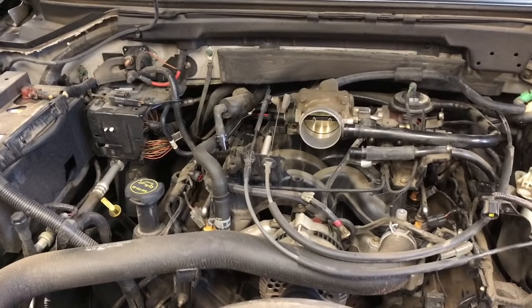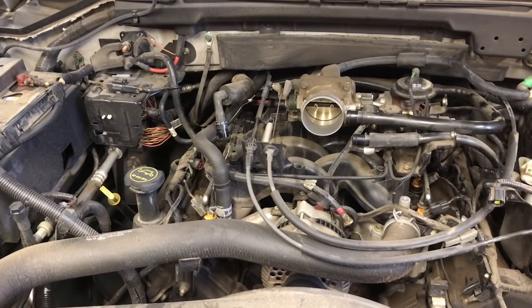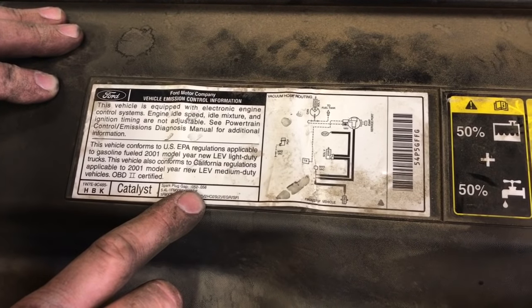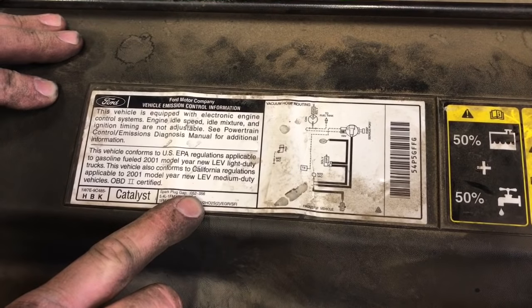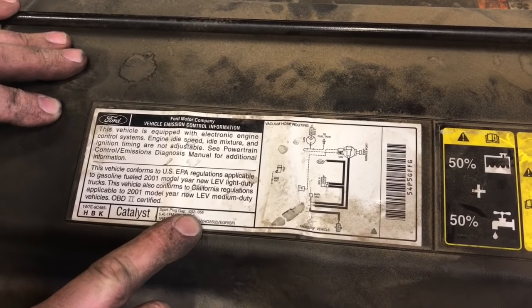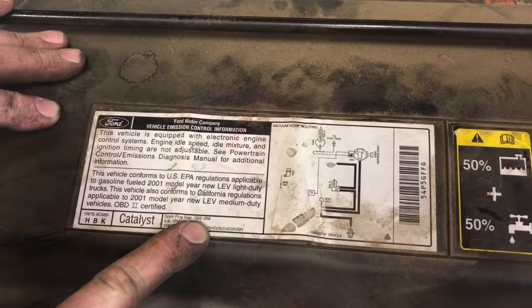We have all the coil packs removed. It's time to start replacing plugs. The first thing — notice on this vehicle there's an emission label and it tells you right here that the spark plug gap is 52 to 56 thousandths of an inch. If you can't find that on your vehicle, you might be able to contact your local parts house and they should be able to give you that information.